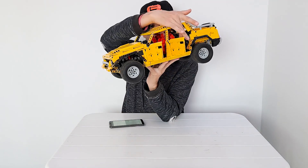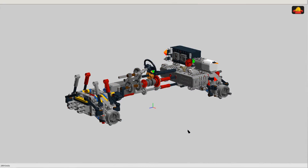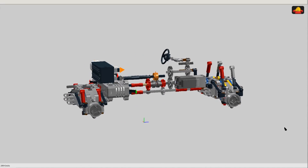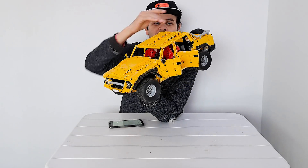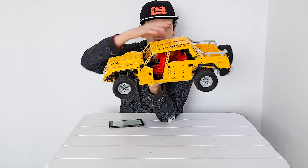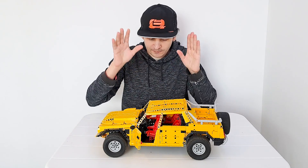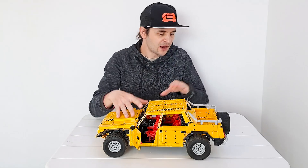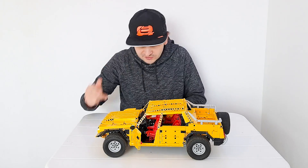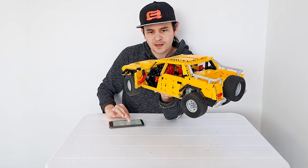The front is lighter because I managed to squeeze all the electronics — except the steering — into the back. The two drive motors and the gearbox motor are all hidden in the rear, where the real vehicle has a really big fuel tank. I'm really happy I managed to place most of the electronics in the back, as it freed up space both inside the cabin and outside.